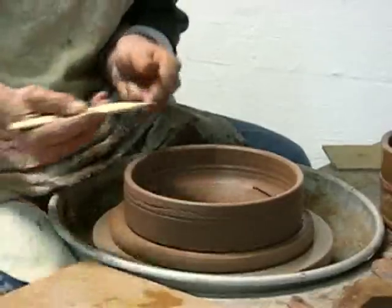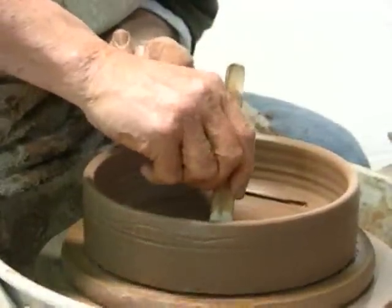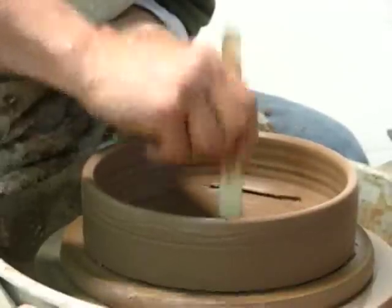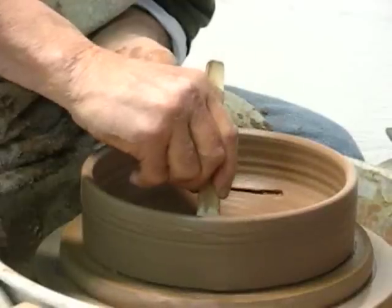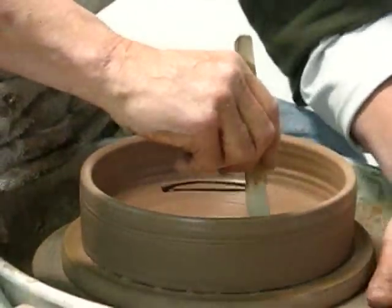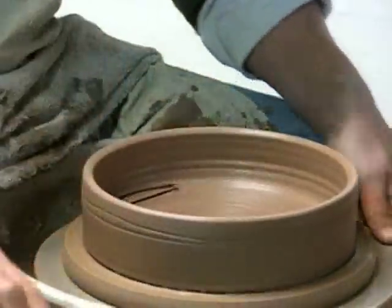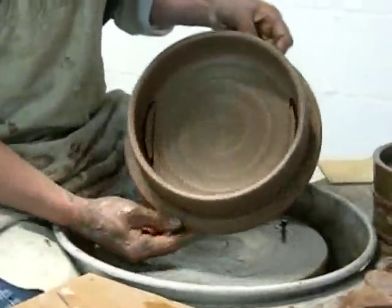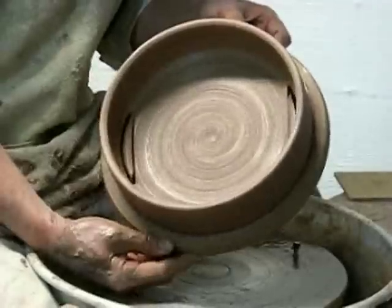My next step is, again, to use this knife. I'm going to go at the top — the one end of one of the cuts — put the point all the way down to the back, and pull it along as I turn the wheel. And there are my two crescents cut into the floor.